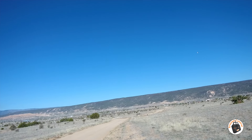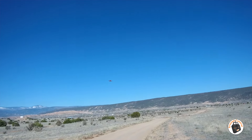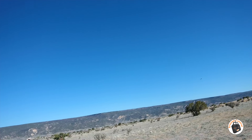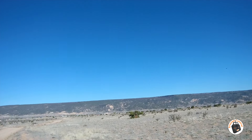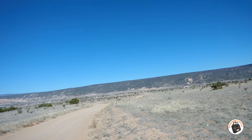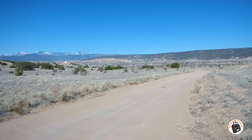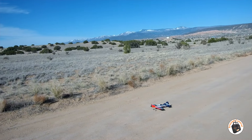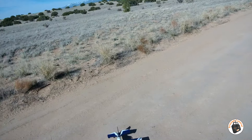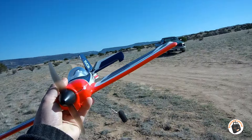All right, let's see — one more, one more circuit. Bring it down in altitude. This thing really wants to stay in the air in fully stabilized mode. Okay, let's see if we can bring it around now. There we go. Oh man, that is such a fun little plane, guys.